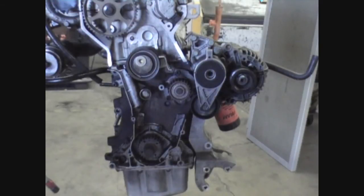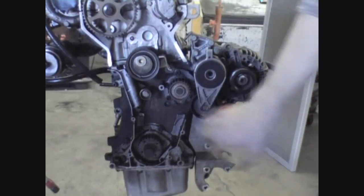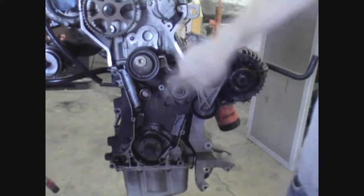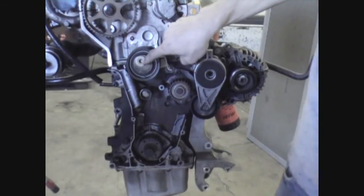In preparation for our new timing belt, we're going to replace our water pump — tighten those bolts to 11 foot-pounds. We're also going to replace our entire tensioner assembly. The two side bolts tighten to 11 foot-pounds, and the fitted center bolt in the roller you're going to want to tighten to 20 foot-pounds.